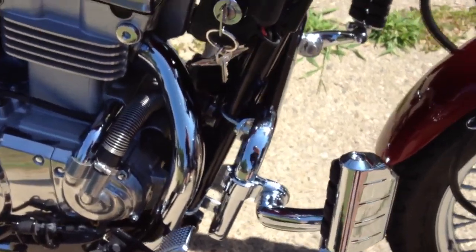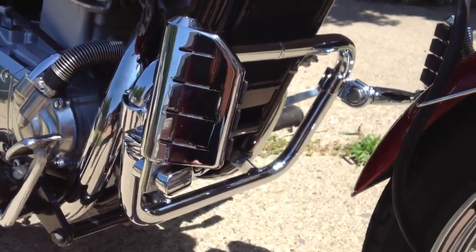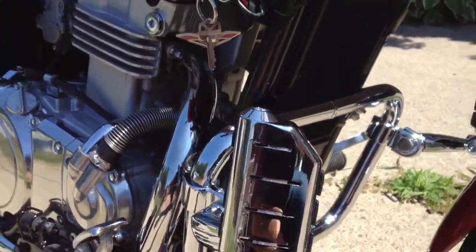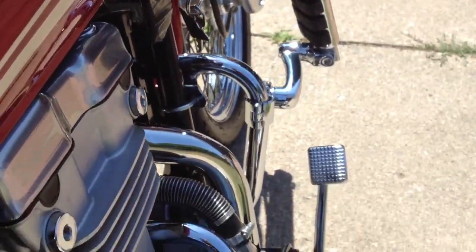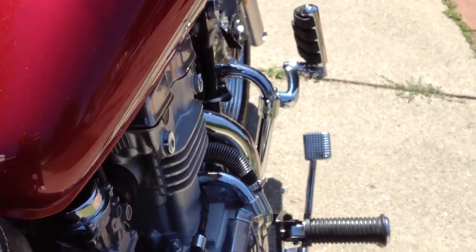Alright, this is a video to show the OEM engine guard for the Kawasaki Vulcan 500, lines of 2004. I know when I was looking for it I was curious about the size, and most people are, but no one shows a good picture of exactly how big it is.